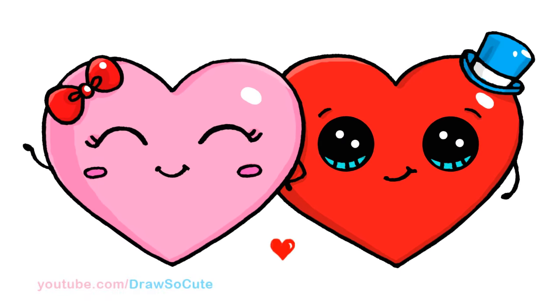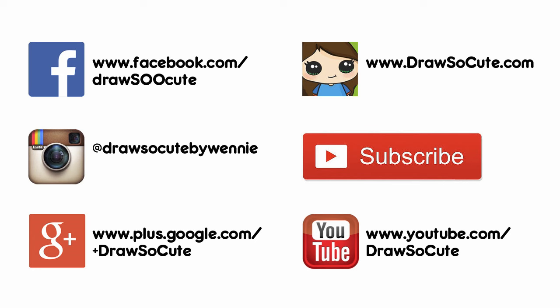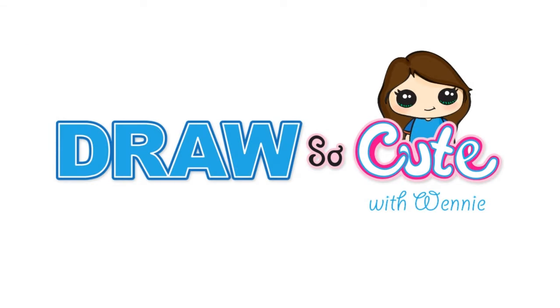And that's pretty much it for my Draw So Cute Heart Couple. I hope this drawing really inspires you to draw something sweet and cute for someone. Thanks so much for watching — if you love this drawing, please give me a thumbs up and a share. Remember to subscribe so you won't miss any new Draw So Cute videos. See you later.